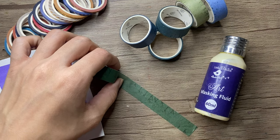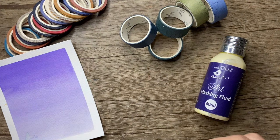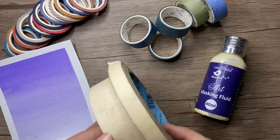If you are using a washi tape or masking tape, first apply it on your table and then peel it off, and then apply it on your paper. We do this to remove the extra glue from the tape so that when you apply it on your paper, your paper won't come out.